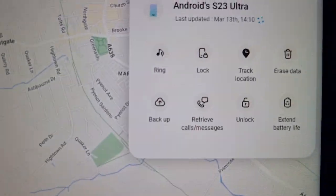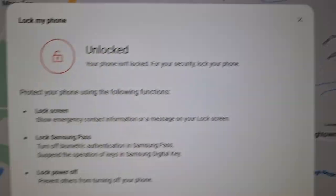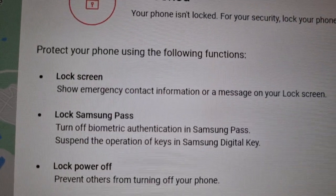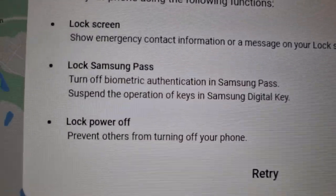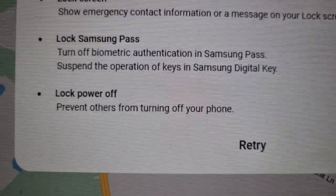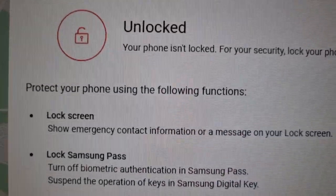To the right, you will see the option to Lock — select it. It will then let you know that your phone isn't locked, and explain the security functions available: lock screen, show emergency contact information or a message on your lock screen, lock Samsung Pass, turn off biometric authentication, suspend operation of keys in Samsung Digital Key, and lock power off to prevent others from turning off your phone. Go ahead and hit Next.